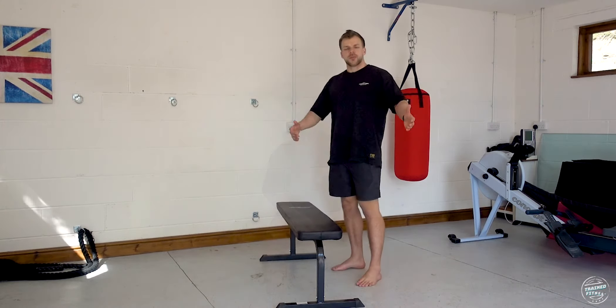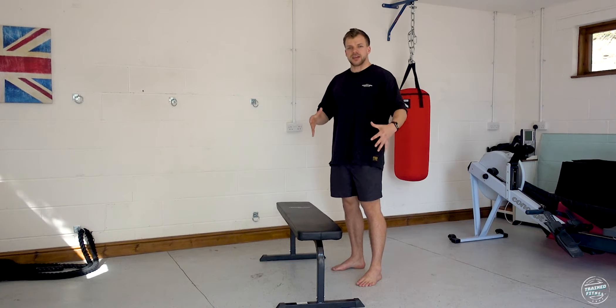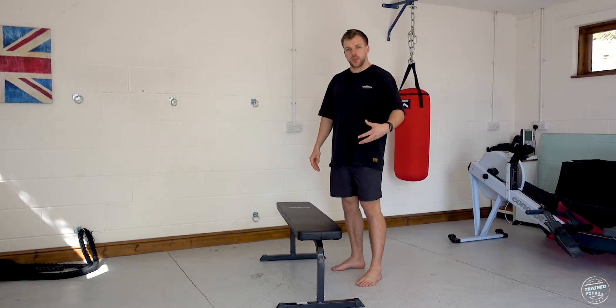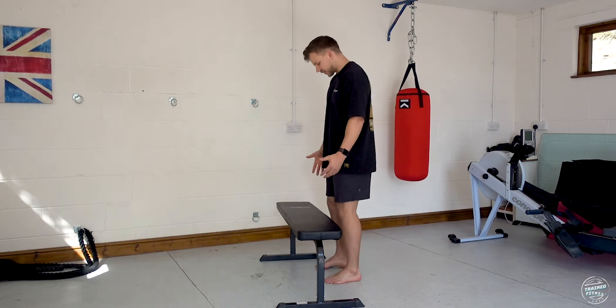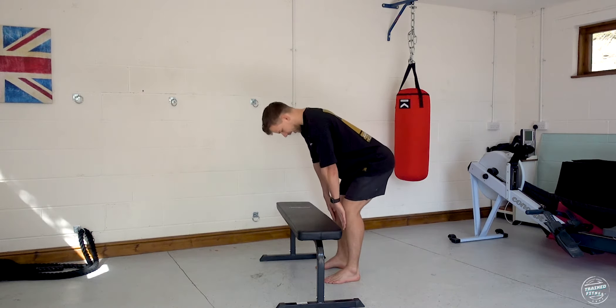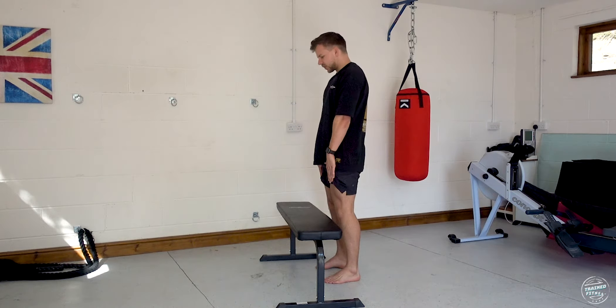Today we're going to run through a bodyweight introduction into the lift and then some different progressions. When someone approaches me for the first time, I introduce them with a bodyweight deadlift or bodyweight hinge to see if they have that movement pattern accessible with their hips. I get them to stand in front of an object around knee height — a box is best, but we'll use a bench today. Place your hands on your thighs and hinge down until your wrists pass your knees, then stand straight back up.